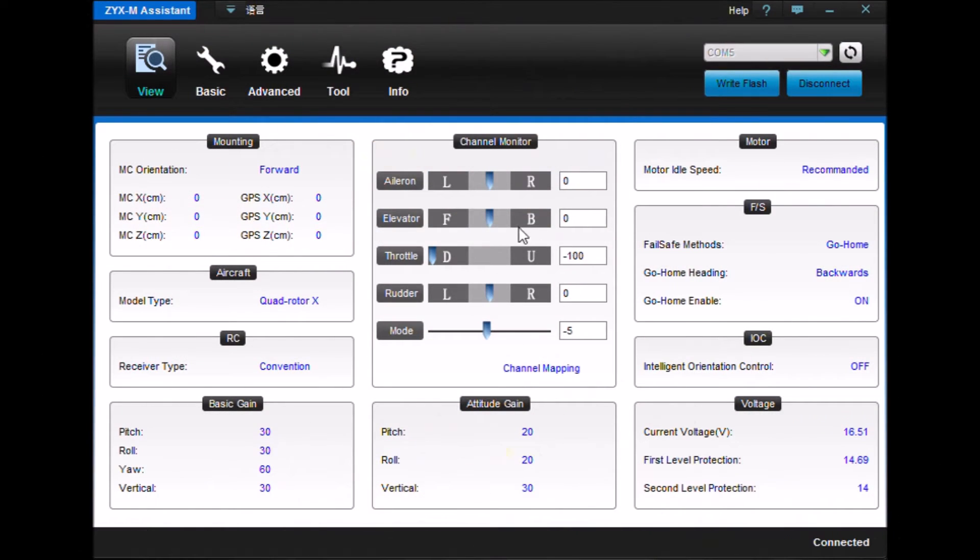Let's take a look at the final part of this Taro build process. We're now looking at the Taro ZYX-M assistant screen, and we're going to be looking at some of the advanced functions. You can see the overall settings here — we have our go home, how we're going home, go home enabled, and know orientation is off.